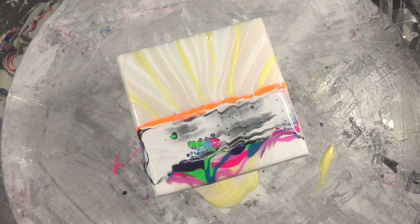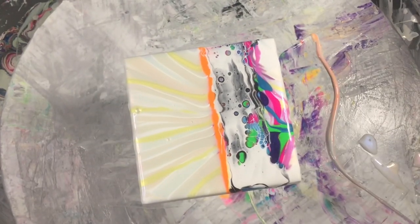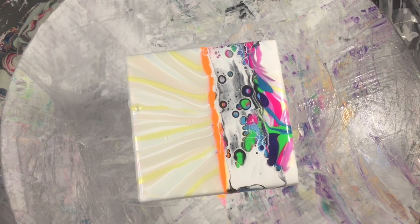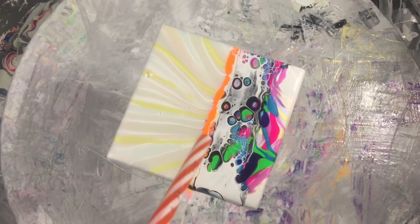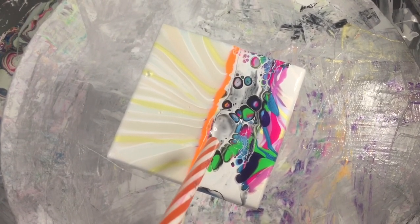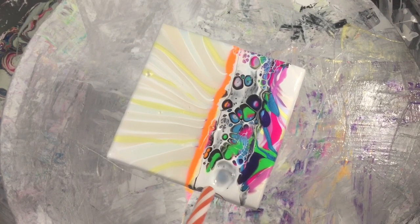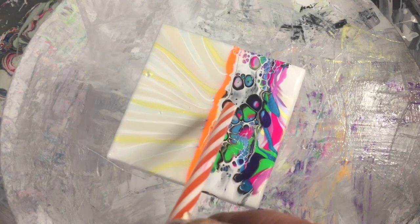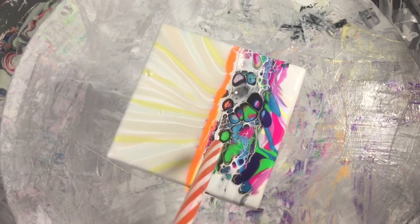Then wait for the magic to happen — hopefully the cells pop up and it looks cool. If not, I'll press pause and try again. They're starting to pop up now. Give them a little bit of a help — just blow it with a straw, breaks the surface tension — like that.